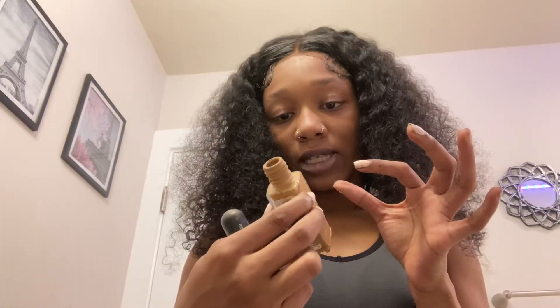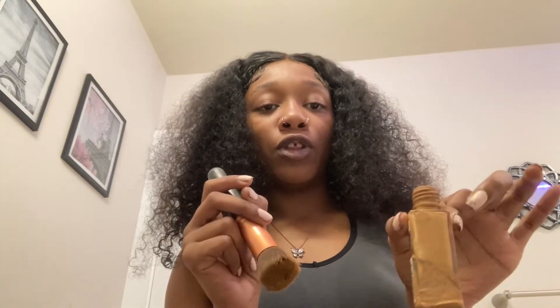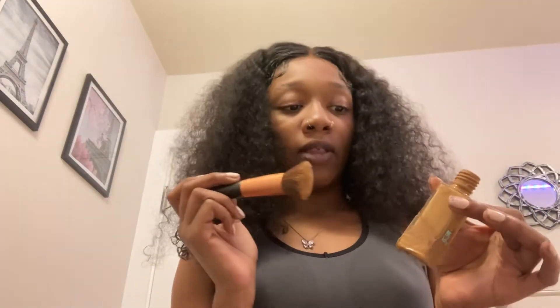So first things first, I have a new foundation, but it's actually cracked. This is the Fit Me Matte Poreless Foundation in the shade 334. And it's actually a little bit too light for me, so I do mix it. I think next time when I run out of this, I will go to like 336 or 335. But I still make it work — it's actually cracked, which is why I have it in this bowl.